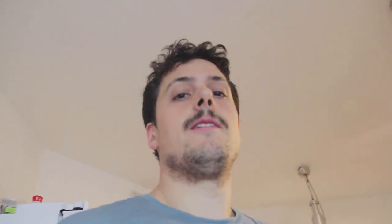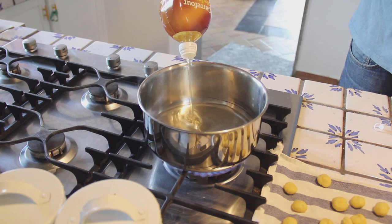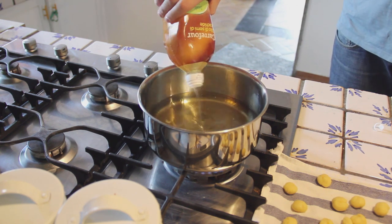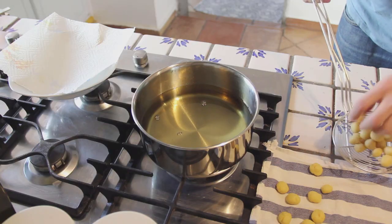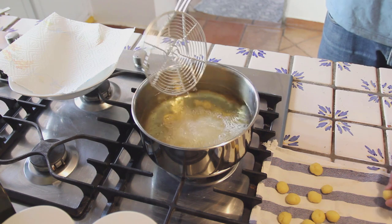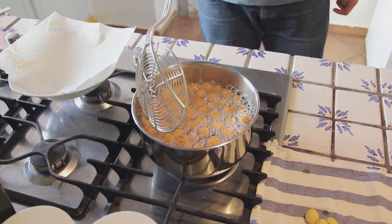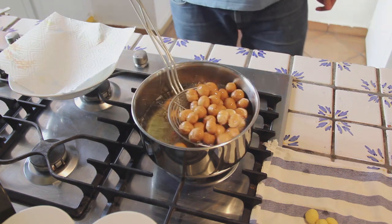What we need now is peanut oil for frying the struffoli. Now that we have our golden little pieces, we're gonna put 200 grams of honey inside another pan. We're gonna make it liquid and then afterwards we're gonna mix our struffoli in the honey directly.